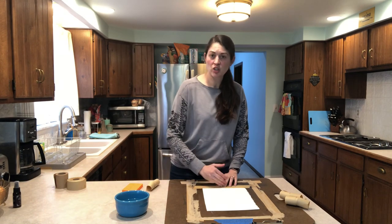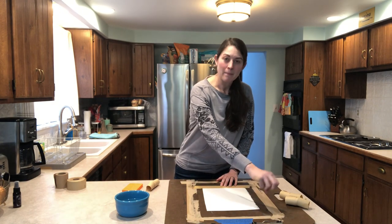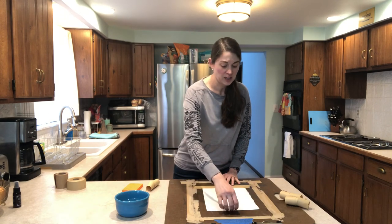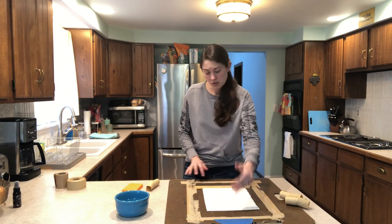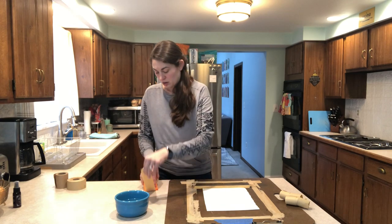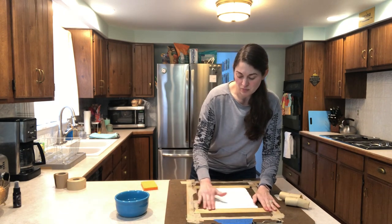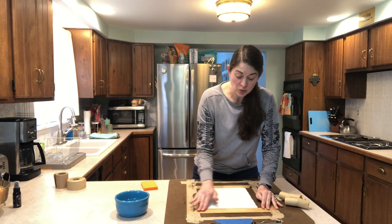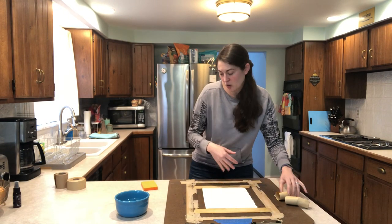Now you always want to stretch opposite sides. You never want to go clockwise or counterclockwise because you might wind up with your paper bunching in the corner. It's better to stretch opposite sides first because you'll get better tension. You do the same thing when you're stretching canvas on stretcher bars for an acrylic or oil painting. So you always stretch opposite sides. I just did the bottom so now I'm going to do the top. I flip the tape over so the shiny side is facing up, get it wet with the sponge, and put it on there — half on the paper, half on the board. Sometimes if you're stretching a really large piece of paper it can be helpful to have someone nearby to help you pull it tight, but for a little one like this we're fine.